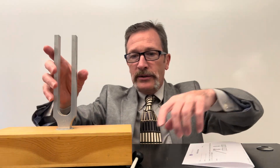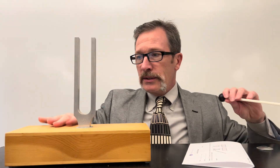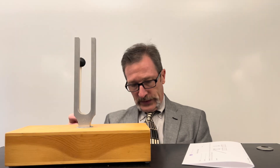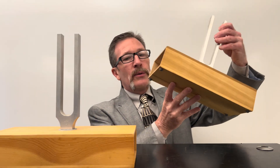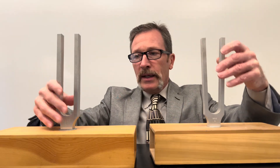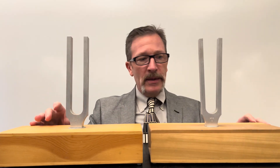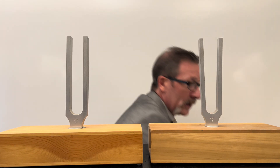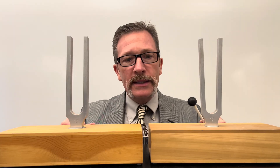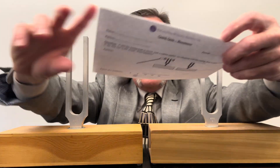For today's quiz we have a tuning fork with a resonance box connected to it. If I strike it, it gives off a very nice tone. The question today is: what if I were to take an identical tuning fork — made at the same factory, same specifications, everything exactly the same — and put it right next to this one, then strike the first one? What happens? That's our question.